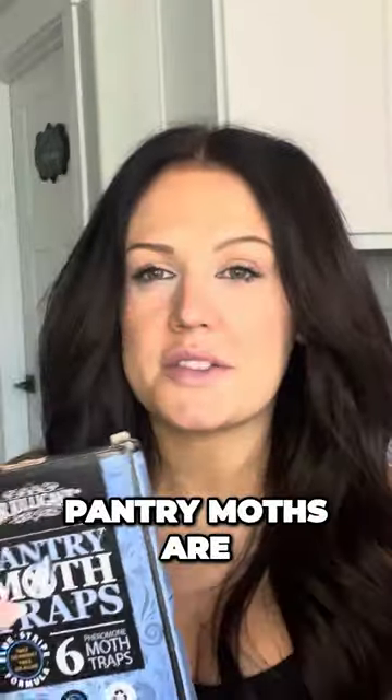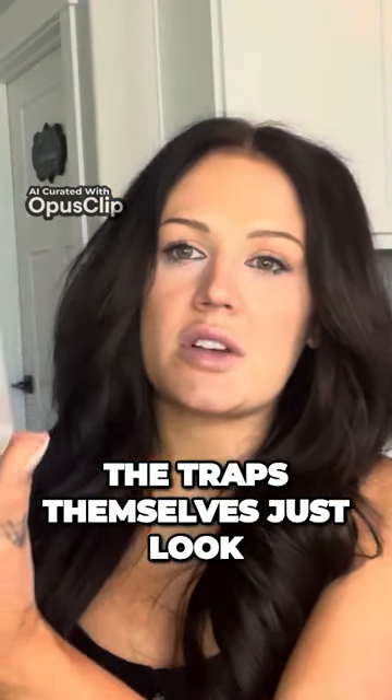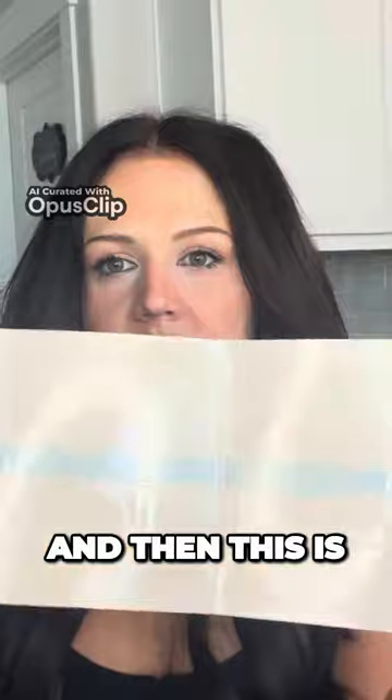Today let's talk about pantry moths — the kind of little bugs that will get into your dry goods. The traps themselves are really easy to set up, they just look like this, and on the inside you just peel this part off, and then this is the sticky glue that they get stuck on, which is really sticky.